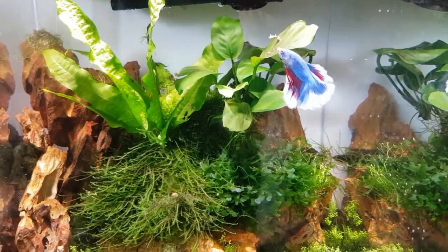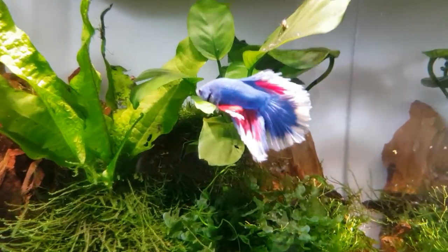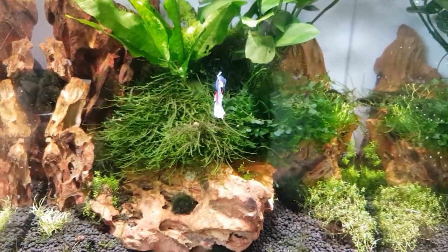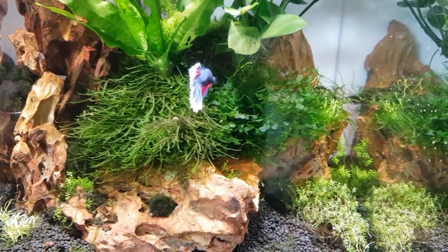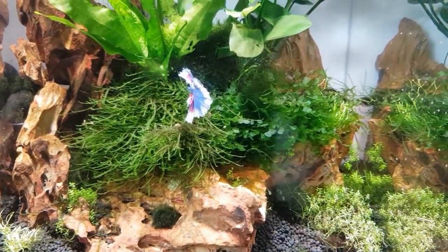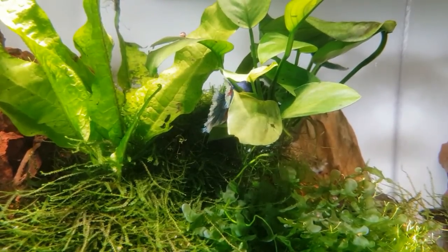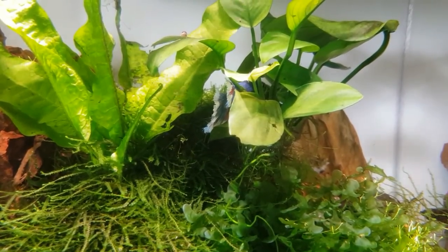He's in the tank already, chasing things around to eat — look at that, looks absolutely beautiful in there. Super happy with him. He's going in amongst all these plants now; he's got a fully mature tank to explore. He's looking very very happy in there. He's gone for a little rest amongst the weeds — a well-deserved sleep after his night of travel through the postal system.